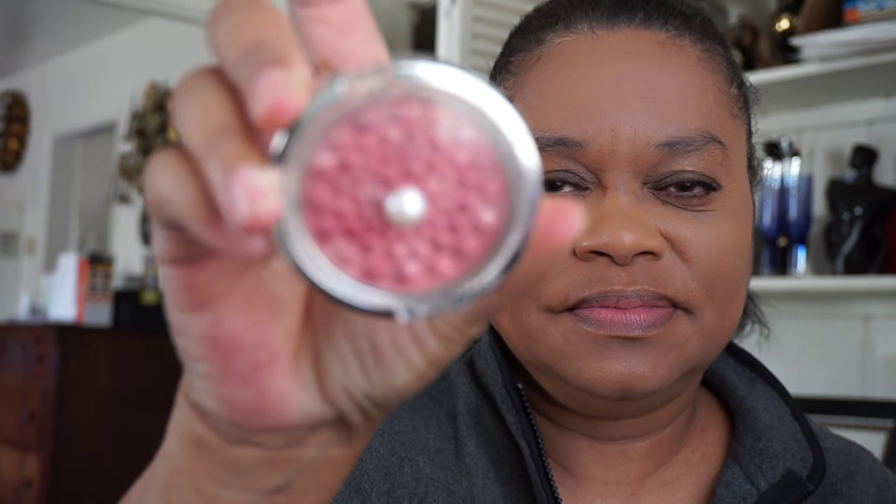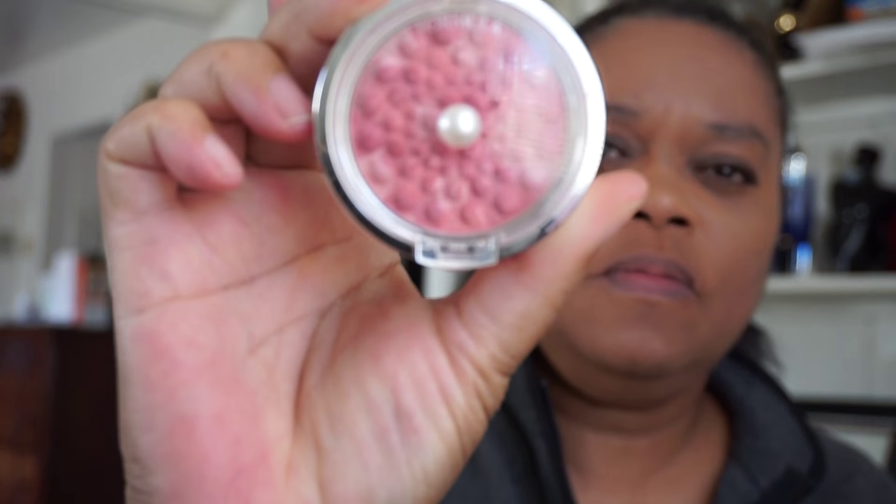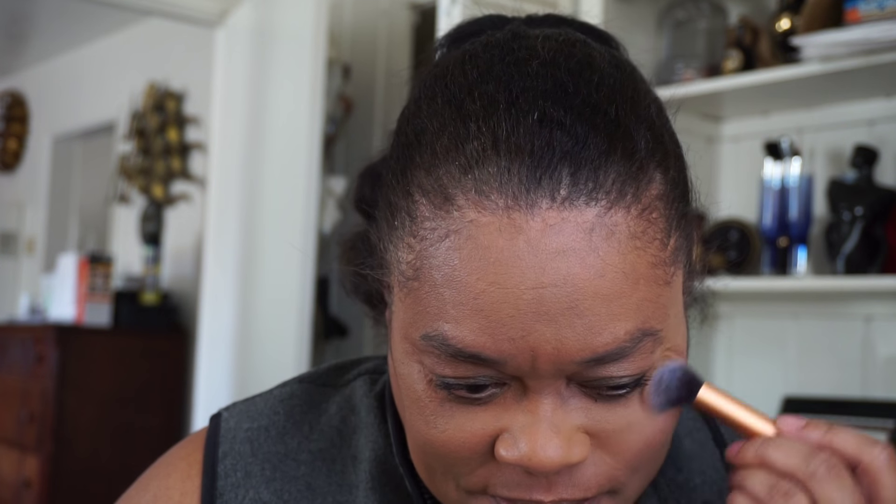Let me see what I've got here to work with. How about my Physician's Formula Rose Pearl blush? It's a nice beautiful sunny day. I'll use this Real Techniques brush — oh yeah, not too much. Look at that, I look like I got some life there!